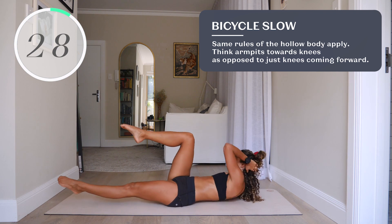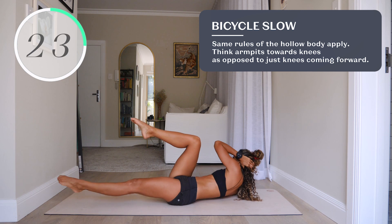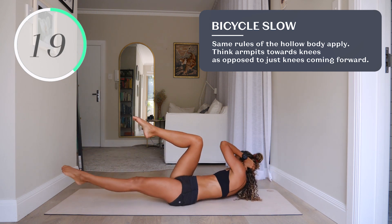Number seventeen, bicycle slow. Same rules of the hollow body apply. Think armpits towards knees as opposed to just knees coming towards your elbows. Really try to twist here.